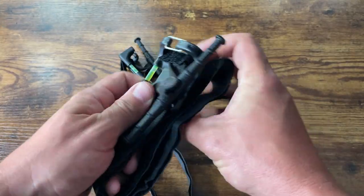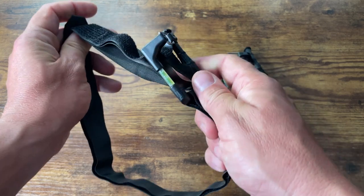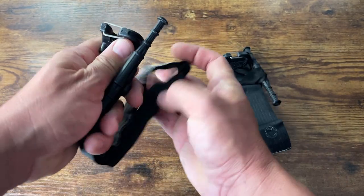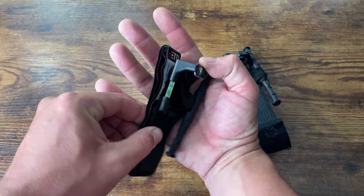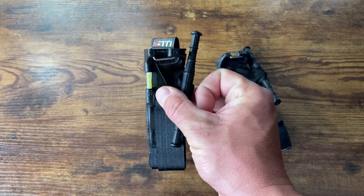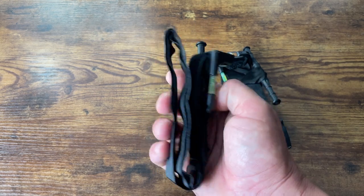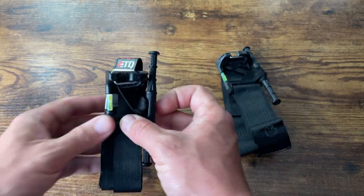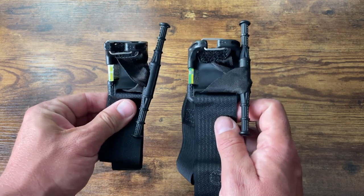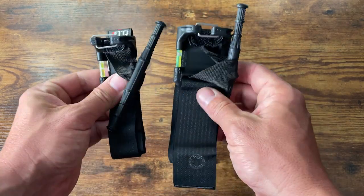This is the bigger Snake Staff tourniquet. The smaller one is questionable because the strap is so thin - it's meant to fit in a pistol mag pouch and it easily does. You can see how small it is. It uses the same chem light and windlass retention system, but the strap is really really small. You can probably use it on an adult arm, a kid's arm, or a dog, but putting this on a thick thigh - it's probably not going to cut the mustard. I have more faith in the bigger one. There are tests out there already on the Snake Staff - go check them out, I really like these.